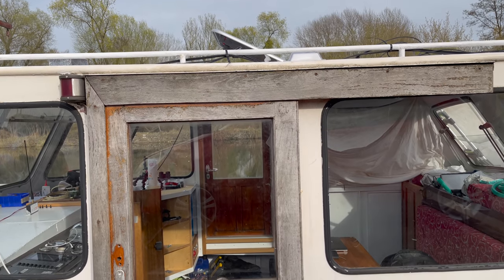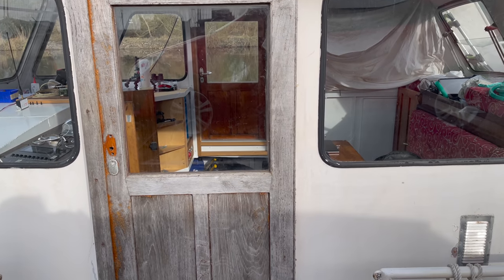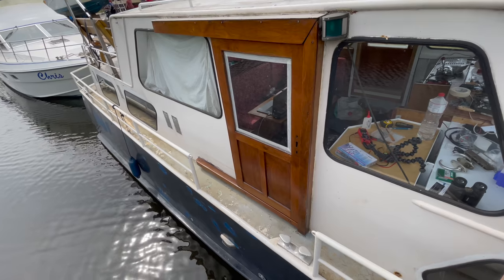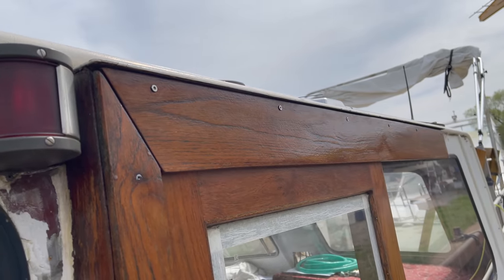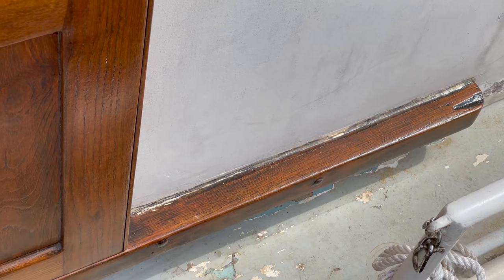Here for comparison is the before condition — and how they look today. Quite a difference, isn't it? I'd like to point out that the doors are not finished. I still want to add two or three more coats of lacquer, but I might put that off until a little while later.